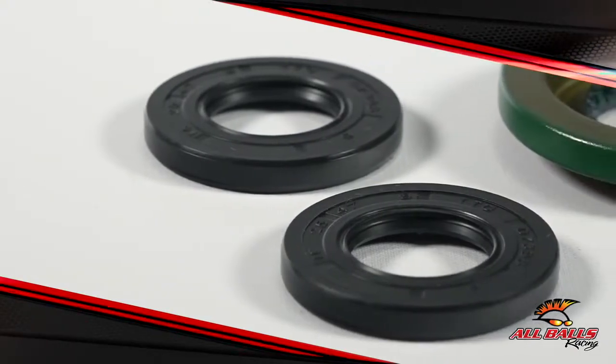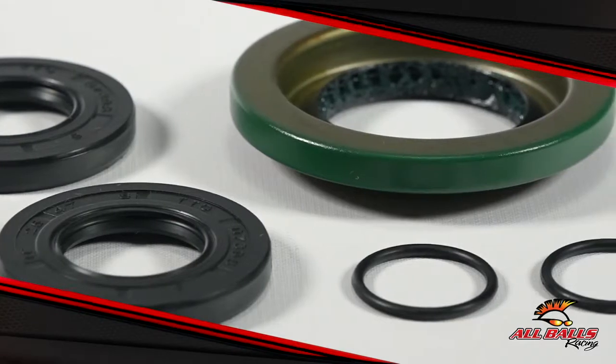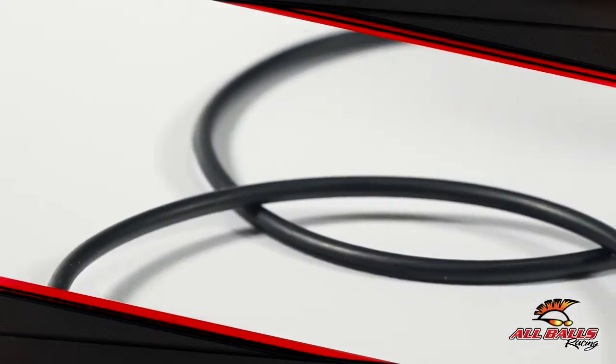Bearings and seals are crucial for holding together and prolonging the lifespans of all kinds of systems in a vehicle. Differentials are no different. You can find them on the middle section of a rear or front axle where they cross paths with the drive shaft.